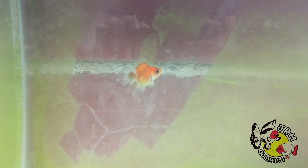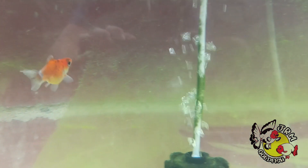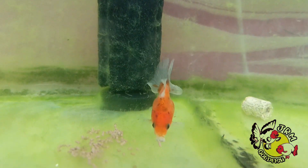Oranda goldfish seldom live up to the standard, and high quality Oranda goldfish are rare. A high quality Oranda goldfish should have a body that is at least as wide as 66 percent of its body length, preferably wider.